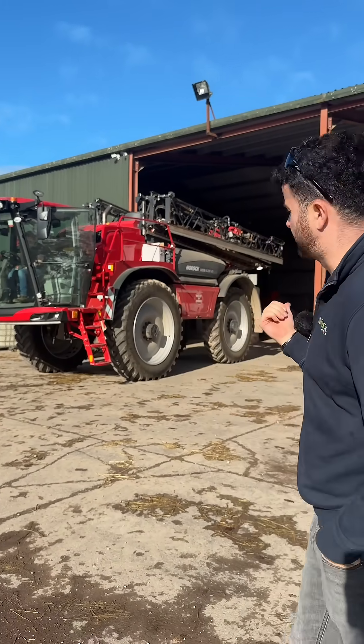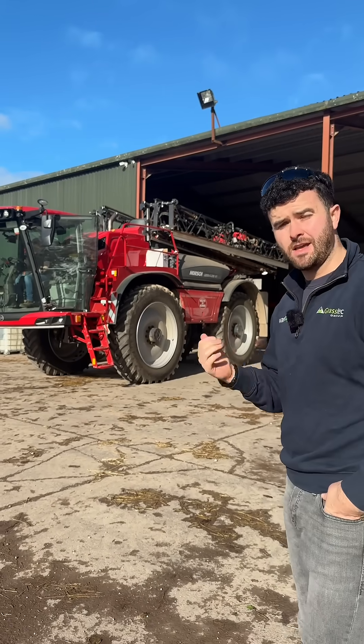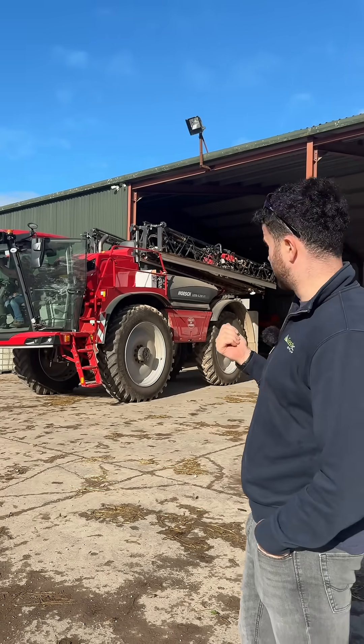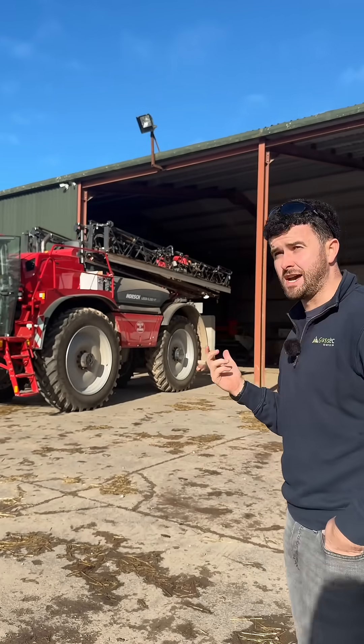We can see this monster horse sprayer from Kelly's and Boris. We're down in Cork here and it's being run by Trimble System. Owen is just putting the final touches on it with a little extra we added today. I'll pop up to Owen and have a chat to see what's going on.